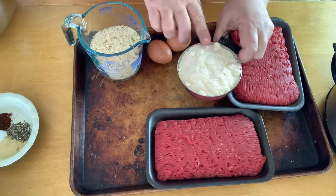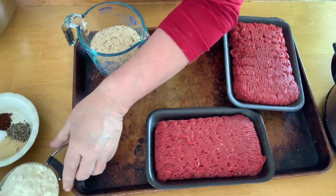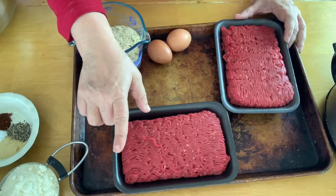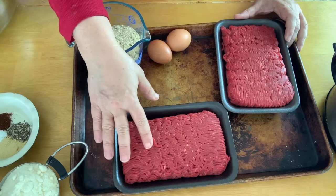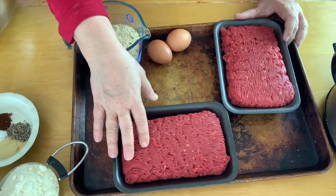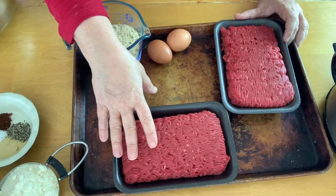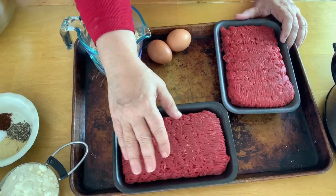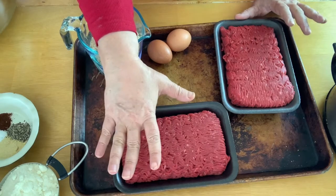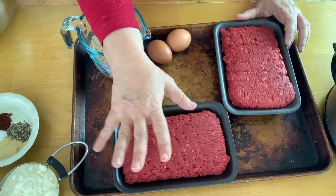We're going to be using the Parmesan along with our breadcrumbs as the filler to keep it held together. And then I have ground beef that is super lean — this is 93% lean, 7% fat. A lot of times you're going to want ground beef that has more fat because it has more flavor, but in this case we are not going to brown the meatballs ahead of time. We're going to put them straight in the slow cooker, and you don't want three inches of fat floating on top, so get the leanest ground beef you can find.